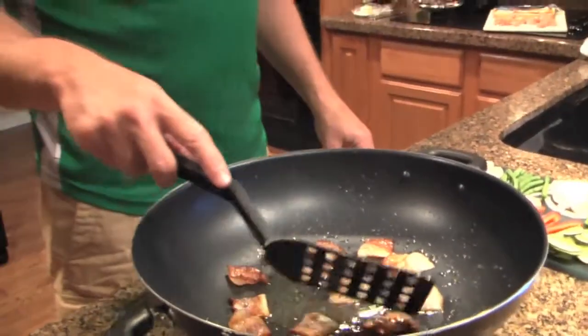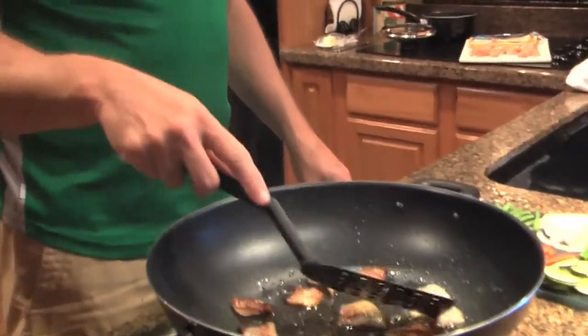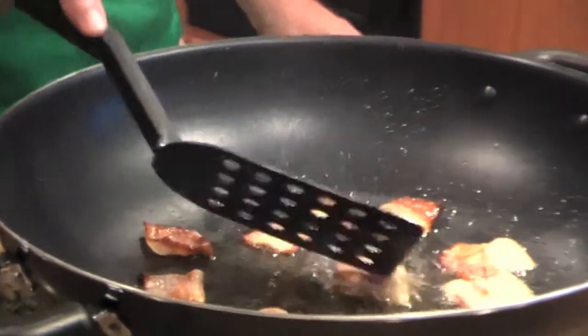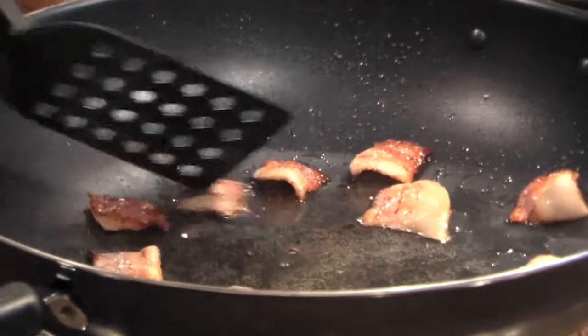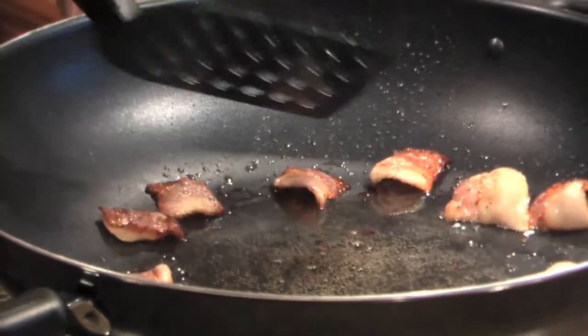As you can see, the bacon is starting to burn around the edges, getting a little bit clearer — this is when you want to start adding the vegetables. You've got a little bit of grease down here, and that's fine because you're going to put a lot of stuff in here, and that's just going to absorb the flavor.